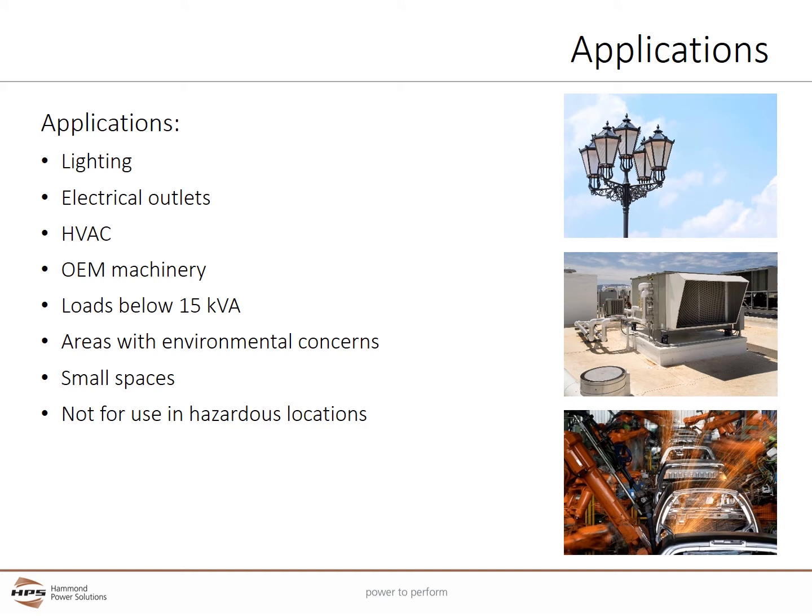The Fortress series is used in commercial and industrial applications where small to mid-sized loads are required. This would include lighting, electrical outlets, HVAC, and OEM machinery. Encapsulated construction is preferred for enclosed transformers below 15 kVA and areas with environmental concerns such as moisture and dust. It can also be used in small spaces where ventilated construction is not suitable.